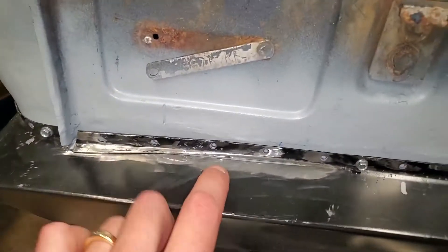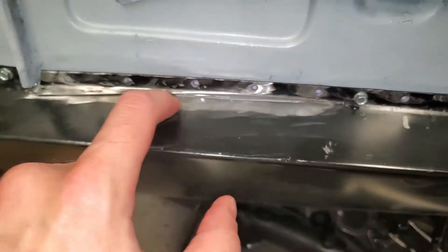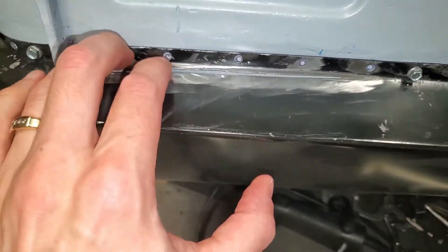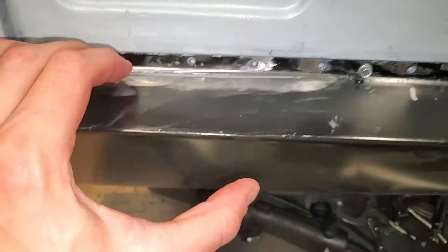Hi everybody, welcome back. This is the work that I've done on the sill so far. I slid it from here to about there and now I'm able to have it come up really nice and tight against the A-post.